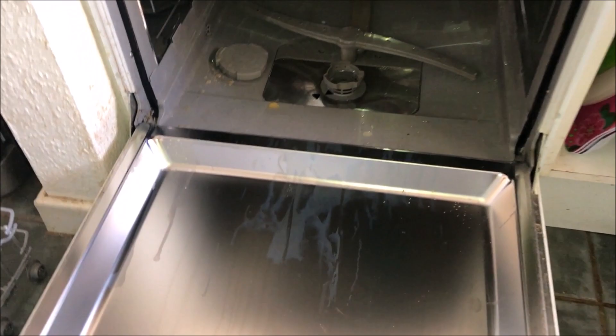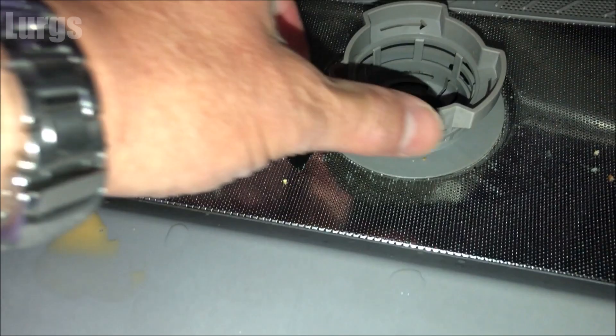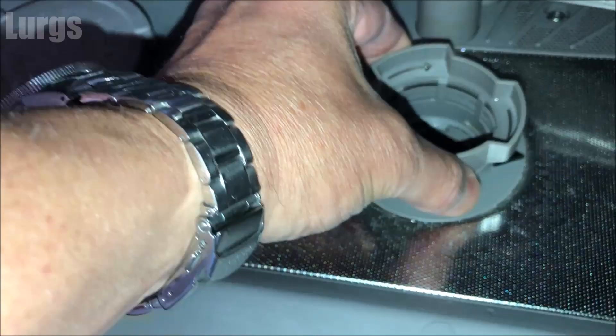There's a link above about how to adjust the basket height on this Bosch dishwasher. The filter is here, and when these two arrows are lined up, that means it's locked into position. To remove the filter, you literally just turn it anti-clockwise about 90 degrees and then lift it upwards.